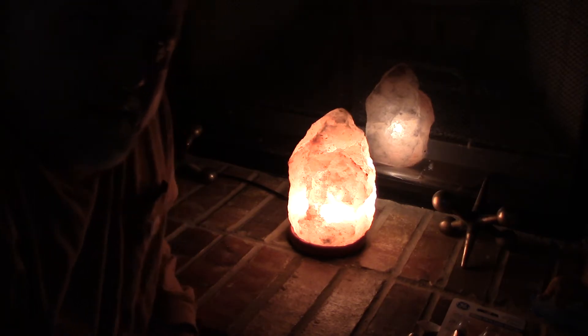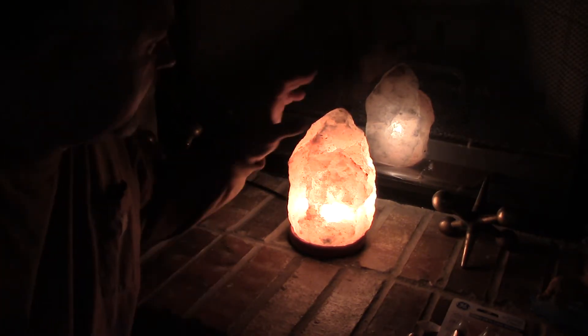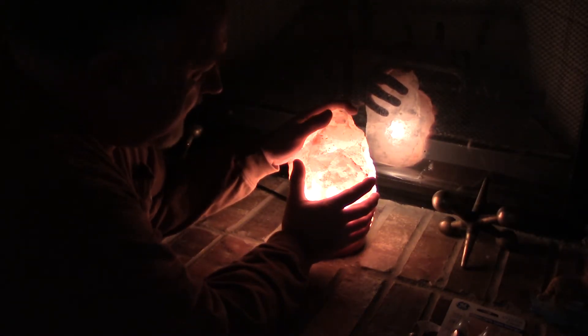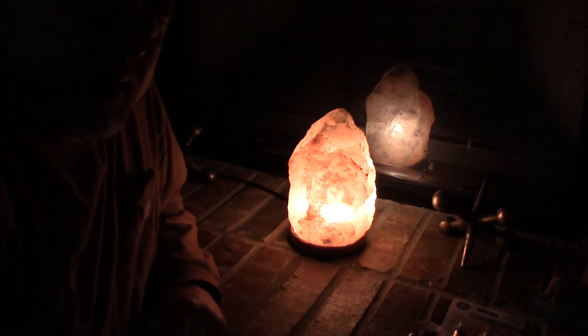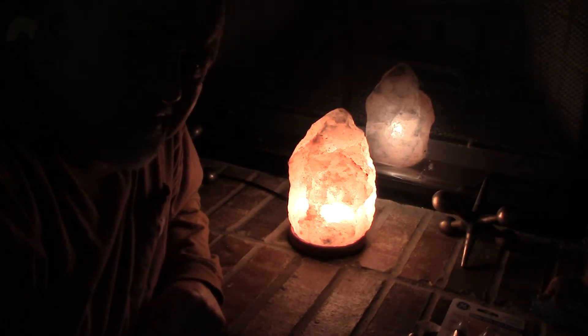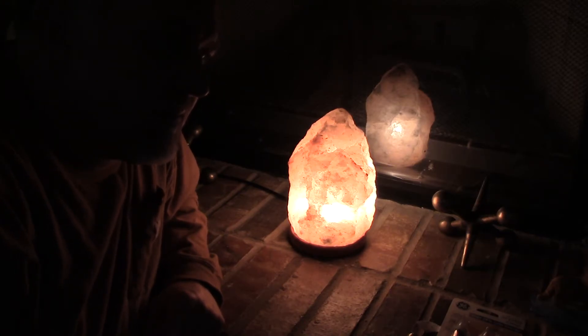I just set it right here next to my fireplace. It's very warm, but not too warm at all. I'm not so sure about the health benefits, but it looks really good and it increases the mood. I just like looking at it — it has a really nice glow.